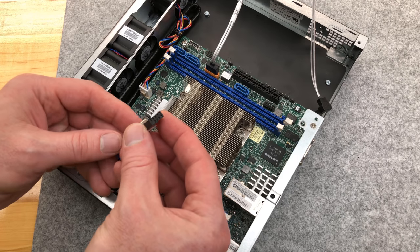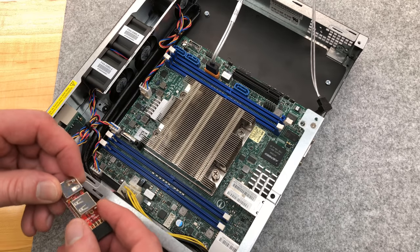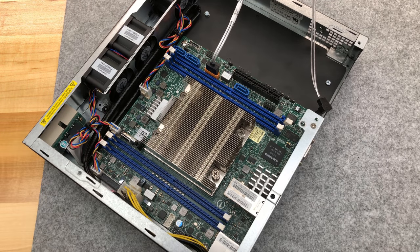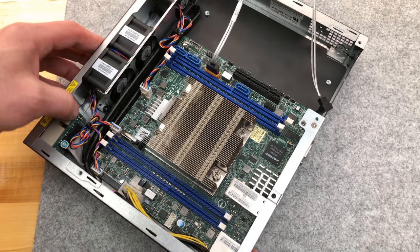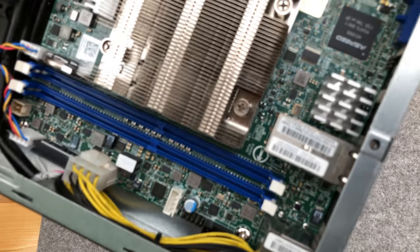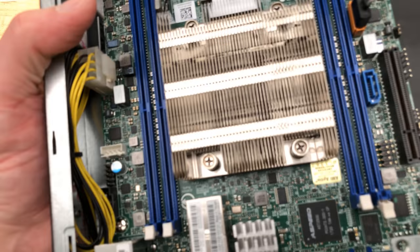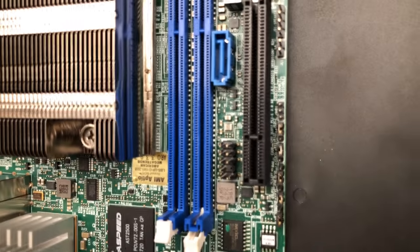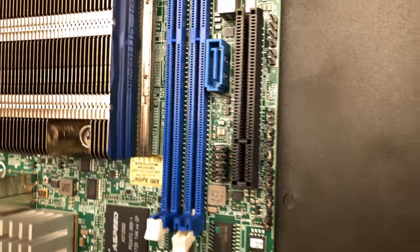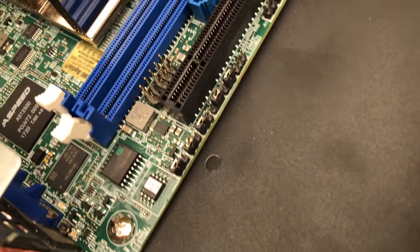With USB header adapters — this one is kind of an odd shape at a right angle — I could do internal USB for my ESXi. However, this header has a problem: it is way too tall. I don't have the motherboard manual. Looking further, there are some more unused header pins down there. Do we have obvious jumpers? Yes, we sure do.